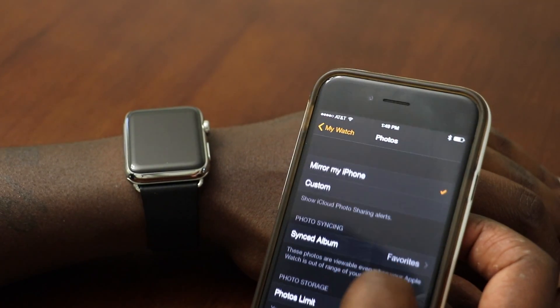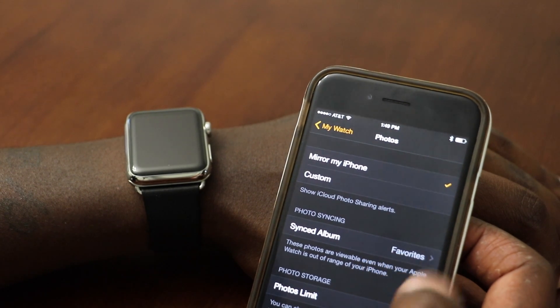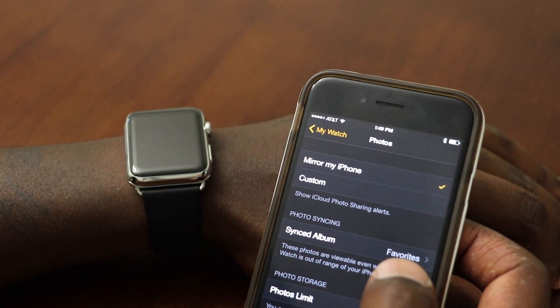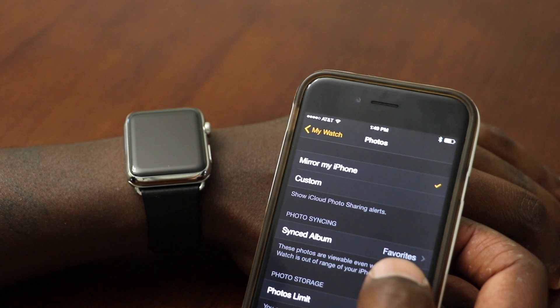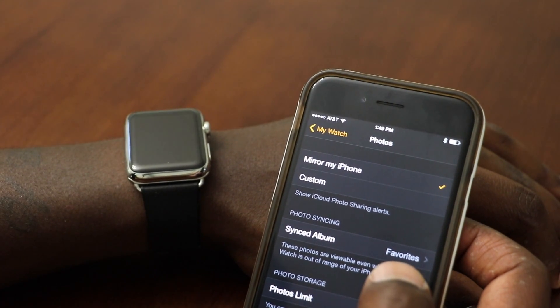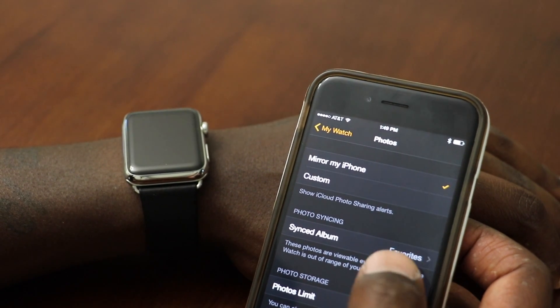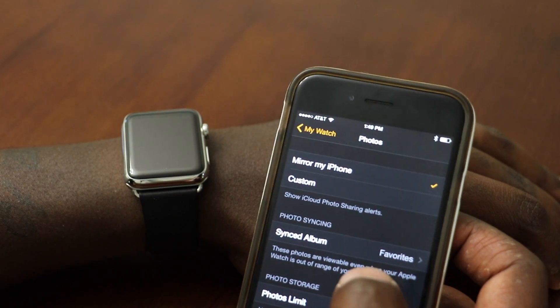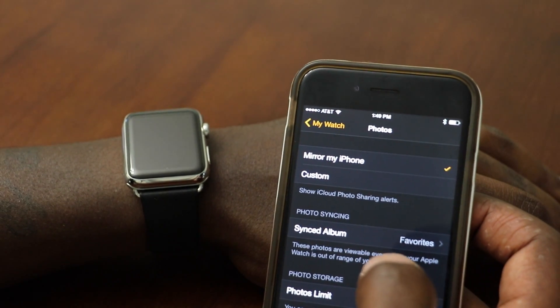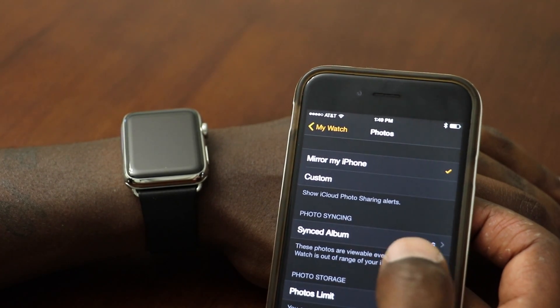On my phone I have sync album set to Favorites. You can sync it to the whole camera roll if you want, but that's going to download every single photo on your camera roll onto the Apple Watch. If you have thousands of photos and not enough space, that's going to be too much. So what I did was set it to Favorites, which is also the default.